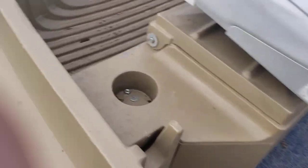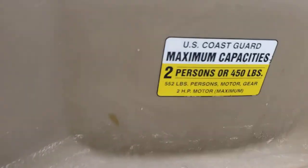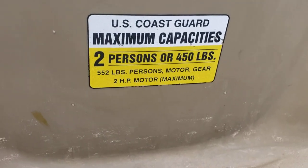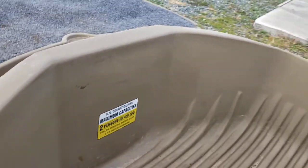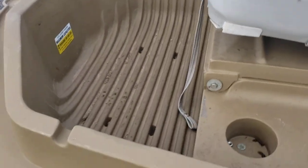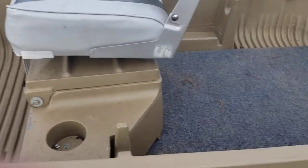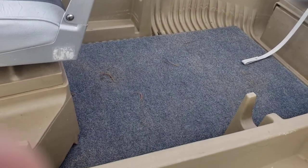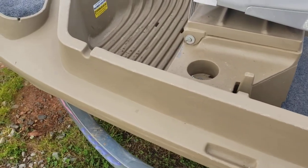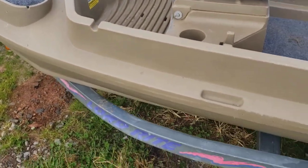This boat is rated for 450 pounds, but I know for a fact that I've had more than that in it. Super stable boat — two people can stand up and fish in it, no problem. I've been out with two people and two dogs in it.